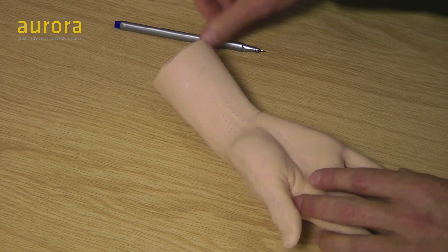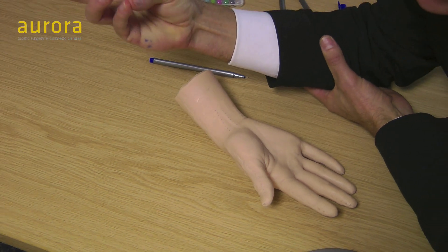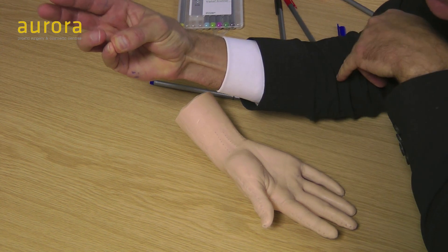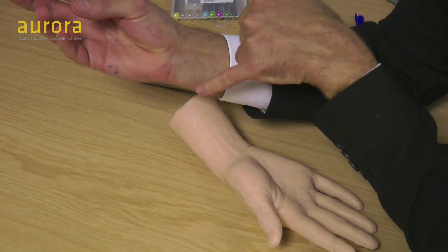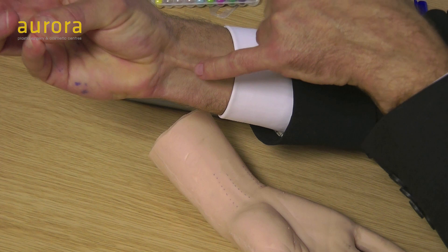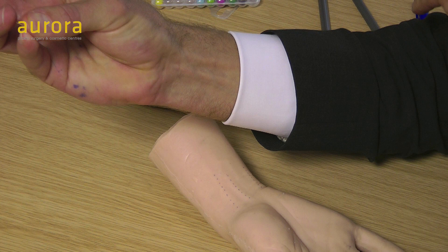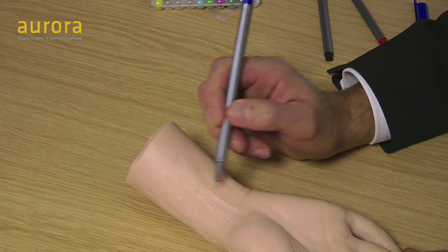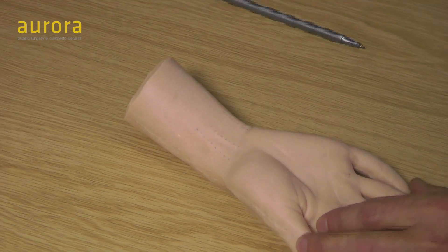The way you test for the palmaris longus tendon is to ask patients to grip between their thumb and little finger and bend their wrist. Can you see my palmaris longus sticking out? So that's my flexor carpi radialis, flexor carpi ulnaris over there, and when I do that you can see that tendon sticking out — that is the palmaris longus, and as I said, 80% of people have that.